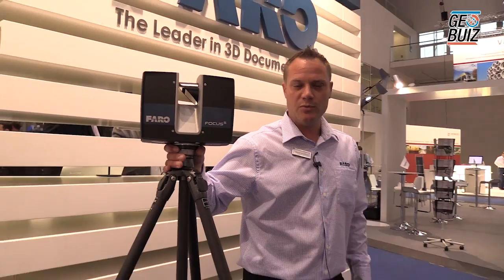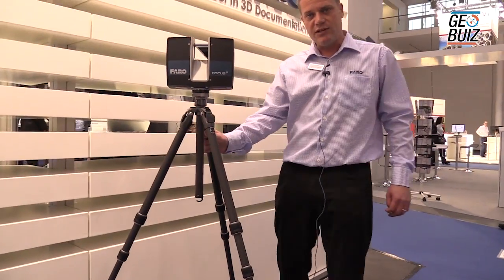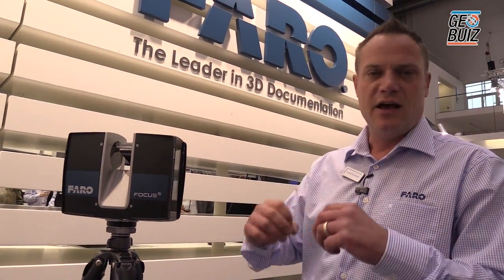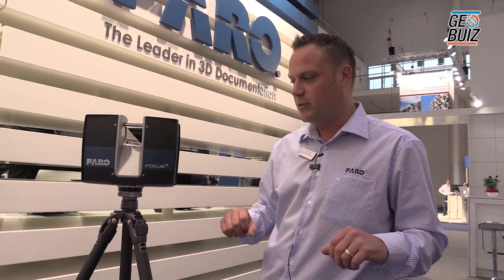So it's nice and portable, easy to use, and easy to set up. Today we've got it set up on a carbon fiber tripod, which is extremely versatile and very good for getting into small spaces on staircases and small rooms, also for doing entire floor plans and externals of buildings.